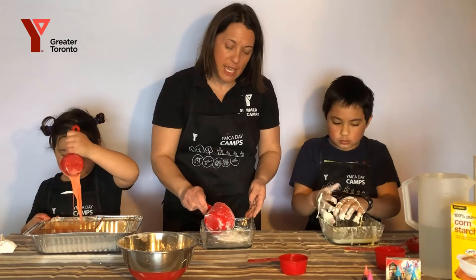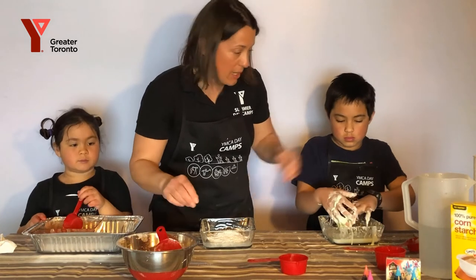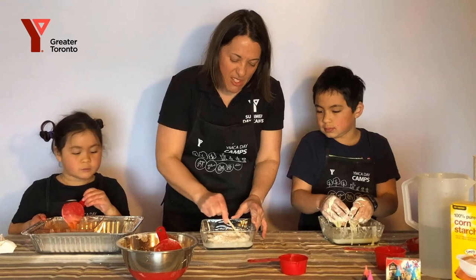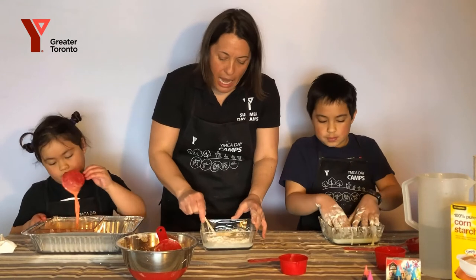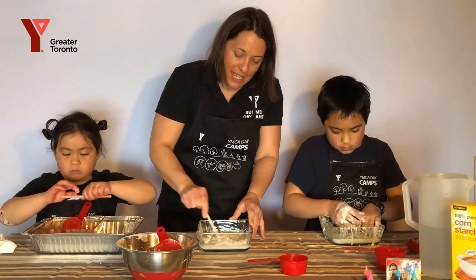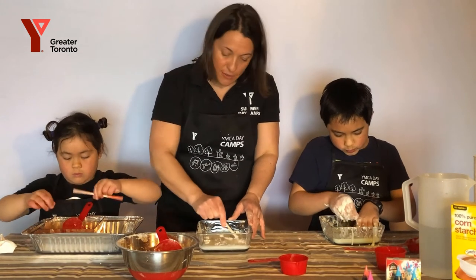Start by putting the water in your container and then gently add the cornstarch, mixing as you go. It feels really hard and lumpy while you're mixing it. You just have to get the cornstarch to dissolve into the liquid.